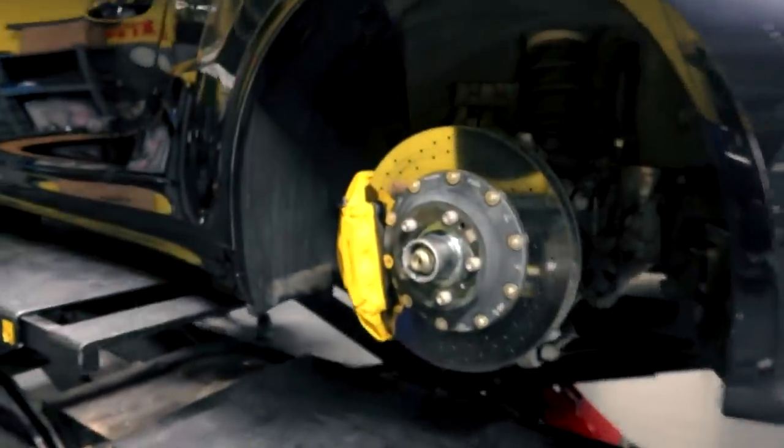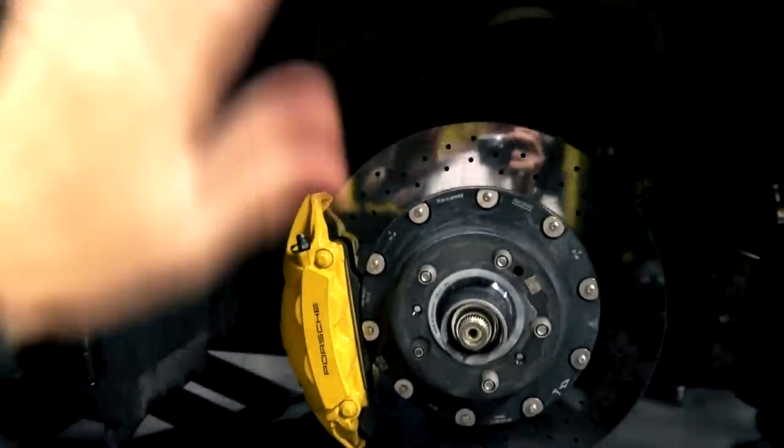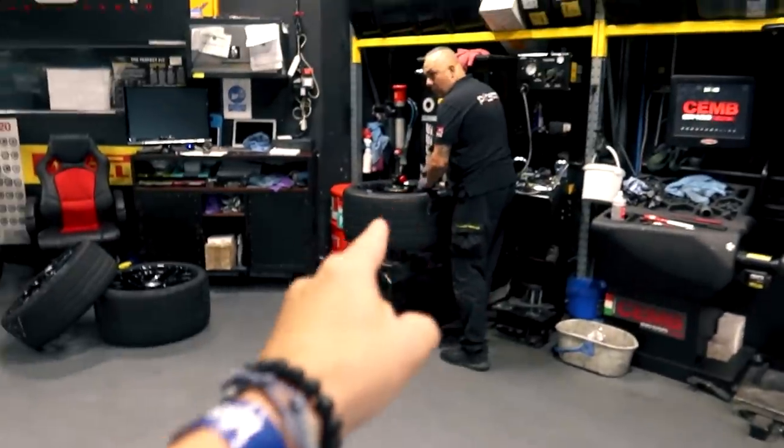I am pumped! One wheel off already — look at this, it looks so cool. It's like a mirror, that's how clean it is. Hello, carbon ceramics, which you can tell because of the yellow brake calipers. But the size of the discs — oh, it's pretty impressive guys!